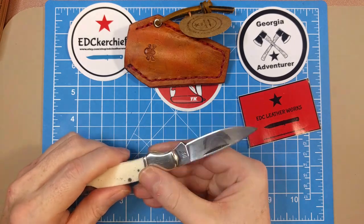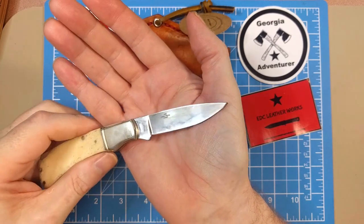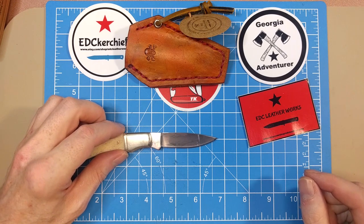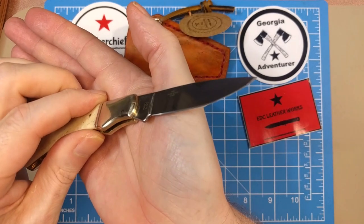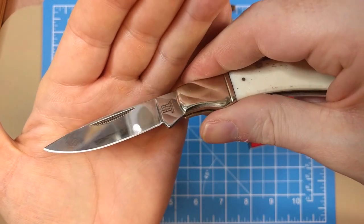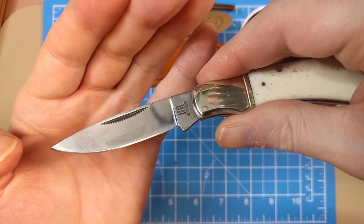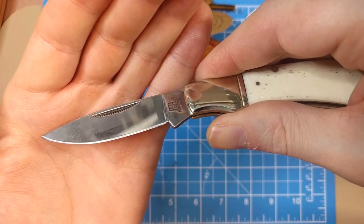You've got a nice mirror-finished drop point blade. Total blade length is just about two and three-quarters inches all the way up the tang, with a cutting edge of about two and a quarter inches. Looking at the blade edge, it's a little heavier at the tip but looks pretty even across the length.